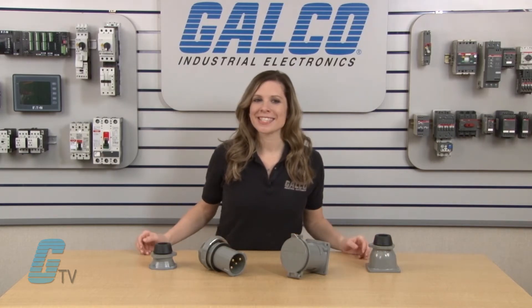Welcome to G-TV. Today I will be showing you Russell Stoll's MaxGuard series of pin and sleeve connectors. The MaxGuard series features an interconnection system with receptacles, plugs, inlets, and connectors.